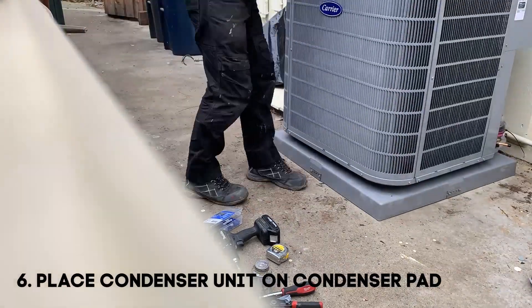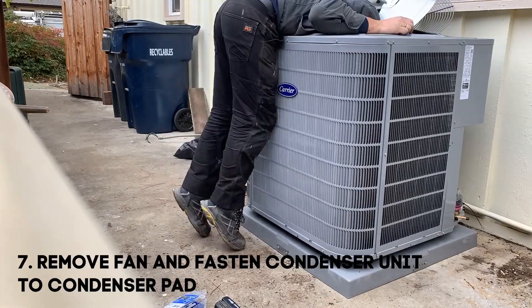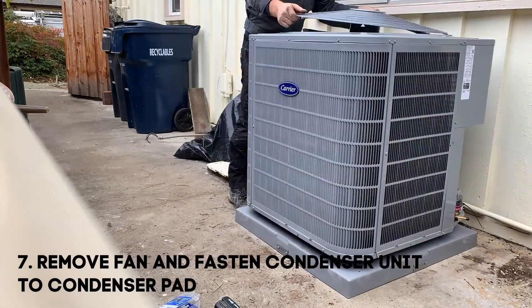Place the condenser unit on the condenser pad. Remove the fan and fasten the condenser unit to the condenser pad with screws.